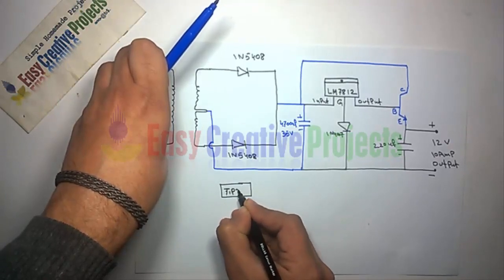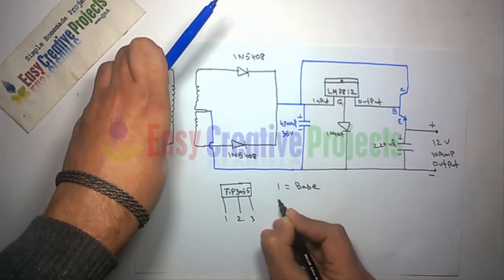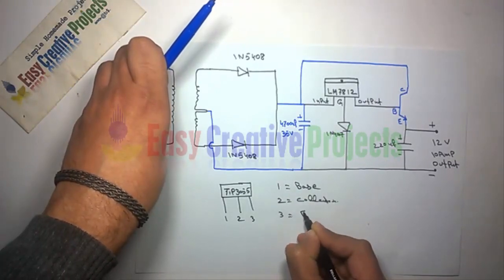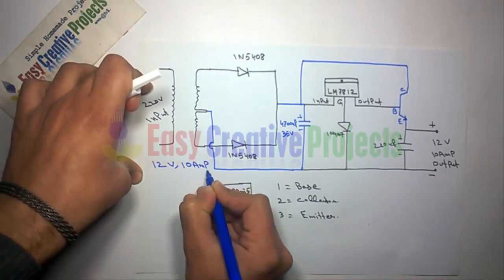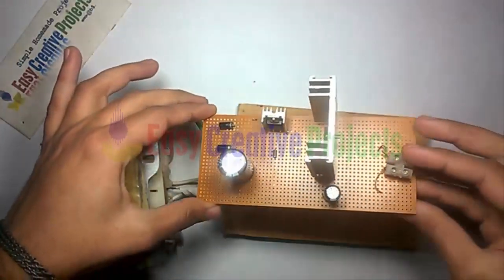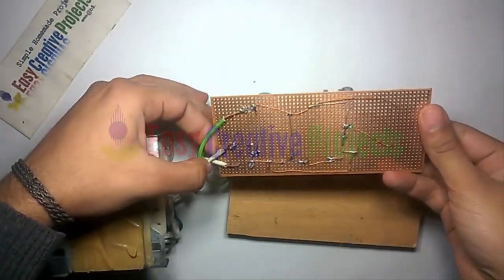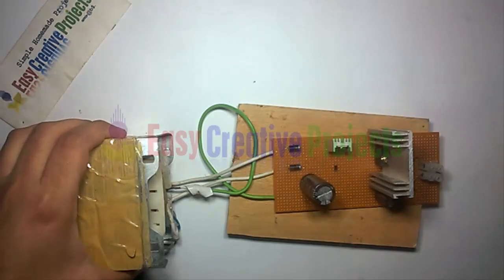The TIP3055 transistor has 3 pins: first is base, second is collector, and third is emitter. Now connect all components on the PCB board using the circuit diagram. The project is ready for testing.